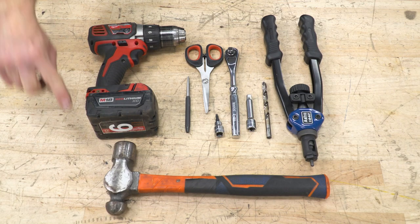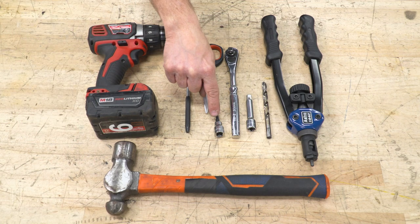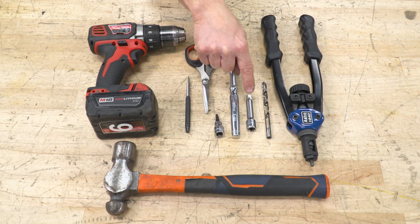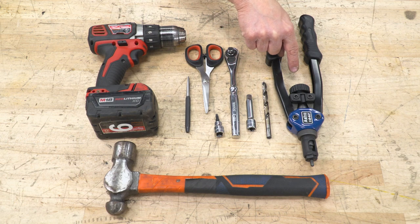Tools used for this installation: a hammer, electric drill, center punch, scissors, 5/32-inch Allen head, 3/8 ratchet, 3/8 extension, 11/32-inch drill bit, and a thread insert tool.